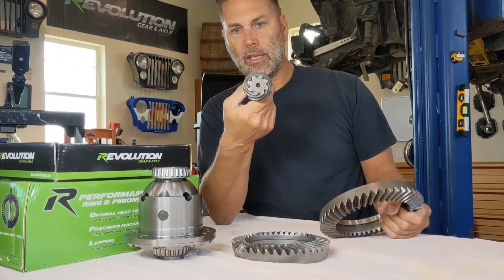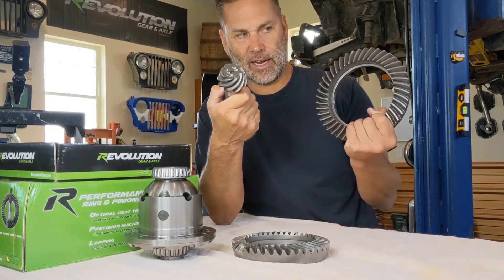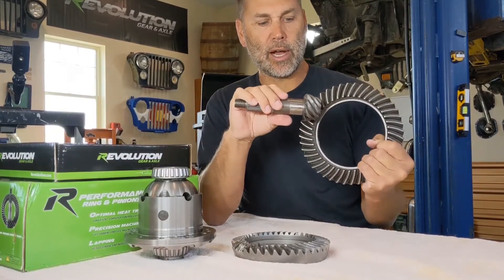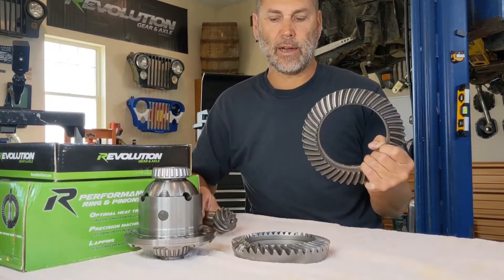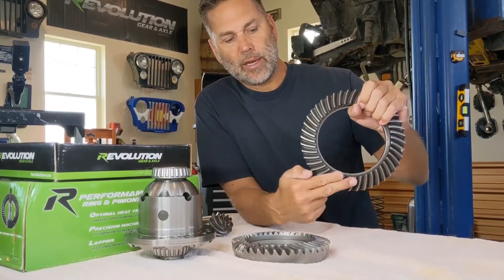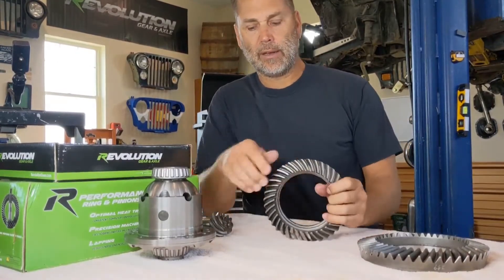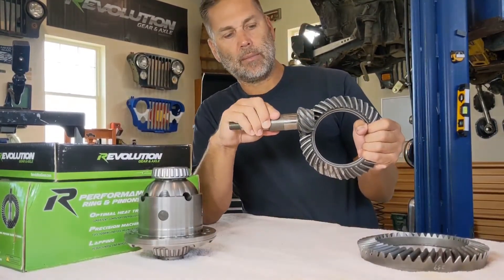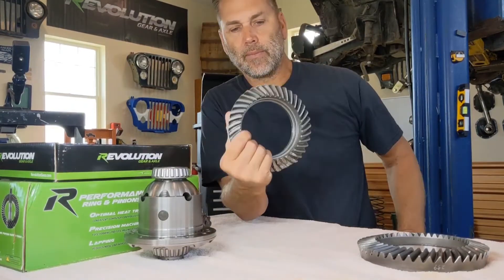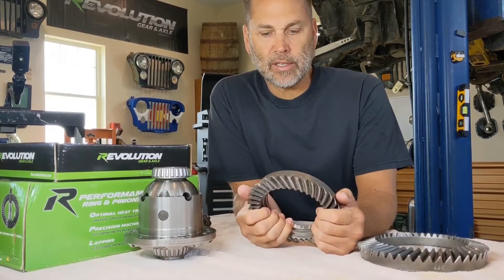On a high-pinion housing, the pinion is up higher and it would run from up there. So this is a reverse-rotation pinion for a high-pinion 30, and this is a standard Dana 44 — the gears aren't going to mesh. You can tell how they clash right there because it's not designed to be high pinion. So: low pinion comes from the bottom side, high pinion comes from the top side.